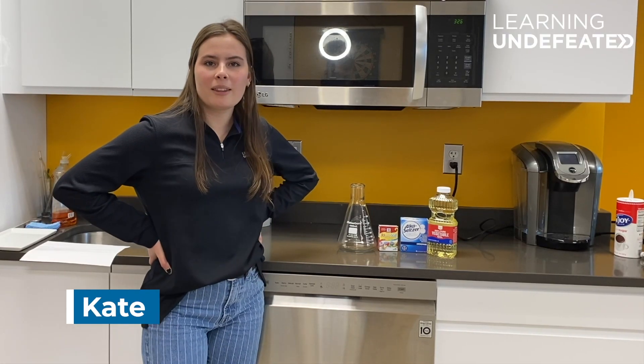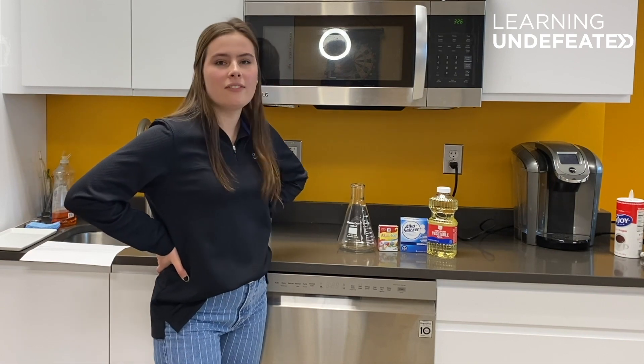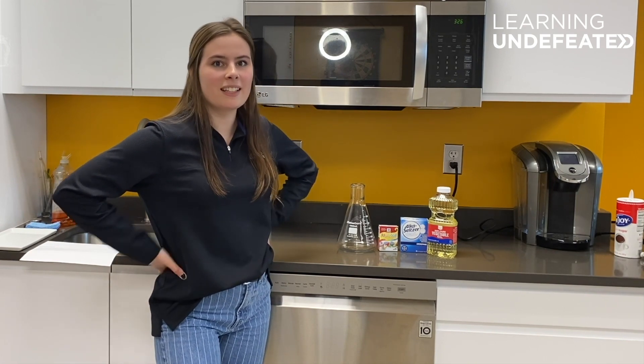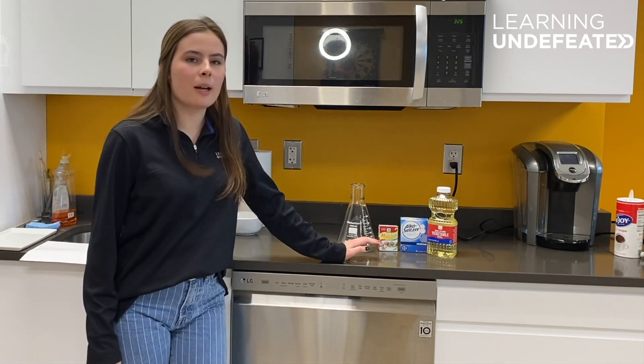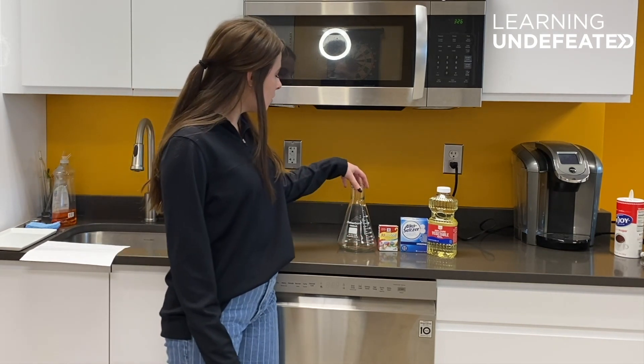Hi, my name is Kate Muma and I work with an organization called Learning Undefeated. We are a nonprofit that teaches life-changing STEM experiences. Today I'm going to give you guys a fun little experiment you can try at home — something easy and simple to make. I'm going to teach you how to make a homemade lava lamp.